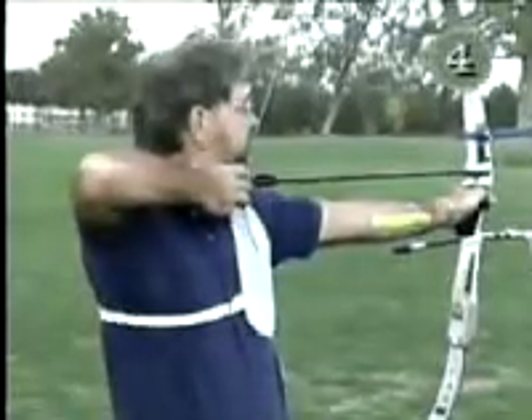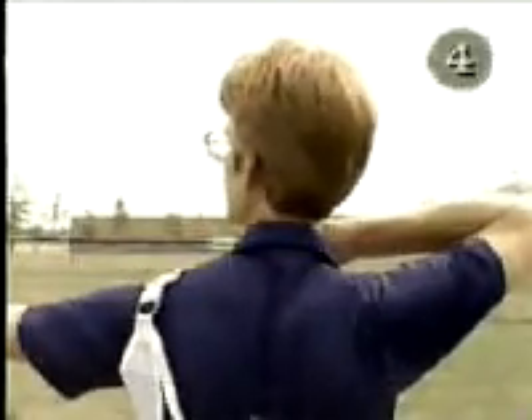In summary, keep the shoulders level, set back, and in line with the target.